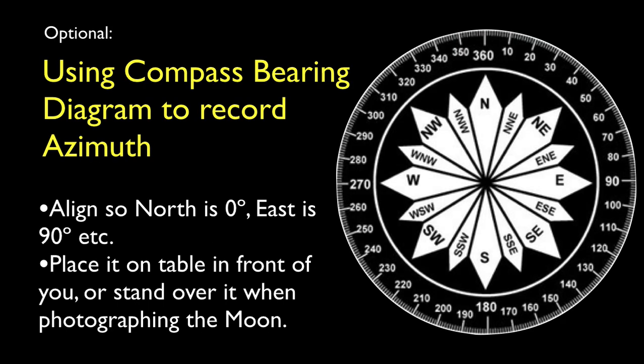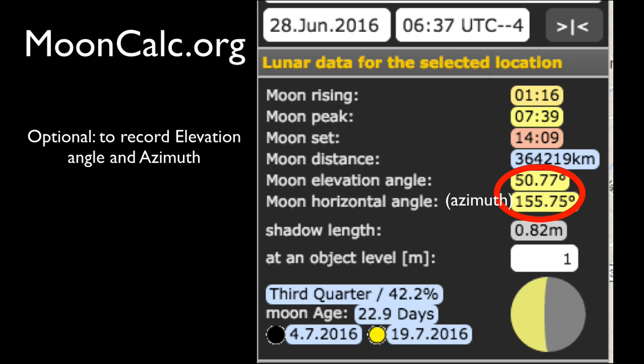The second optional tool you can use is a compass bearings diagram, which you can print from the internet. North corresponds to 0 degrees azimuth, and east is 90 degrees azimuth. Using your knowledge of due north at your location, align the diagram and place it either on a table in front of you or on the ground. Then, when you sight in on the moon, you can record the azimuth of its location. In this video series, we emphasize measurements you make yourself without relying on others. But you might find mooncalc.org to be an interesting source of data. Once you enter your location, you can read the moon's elevation and azimuth at any hour of the day, on any date.